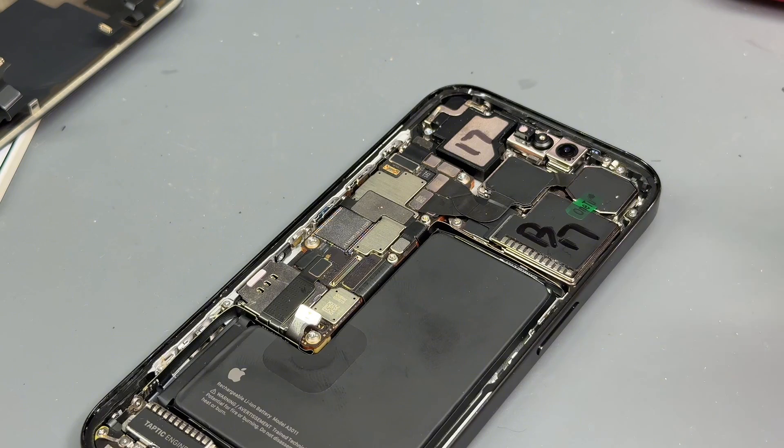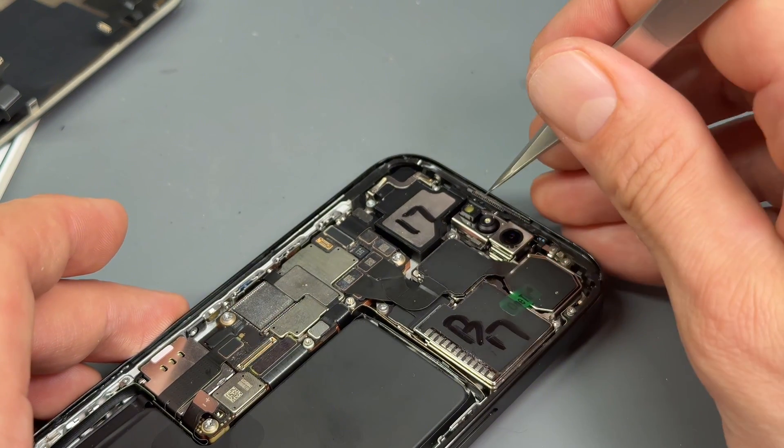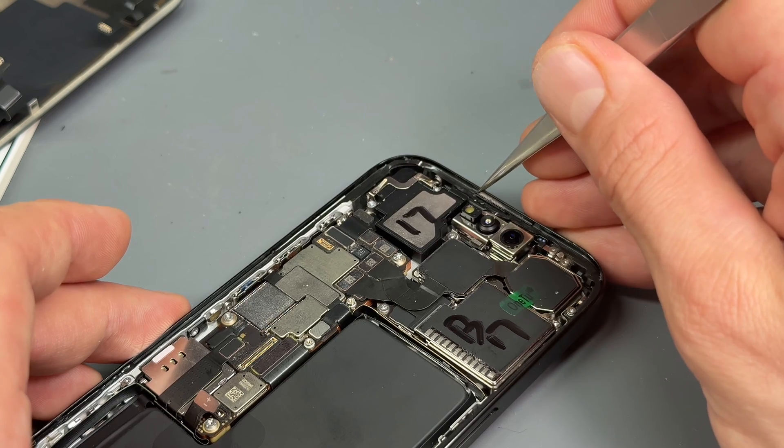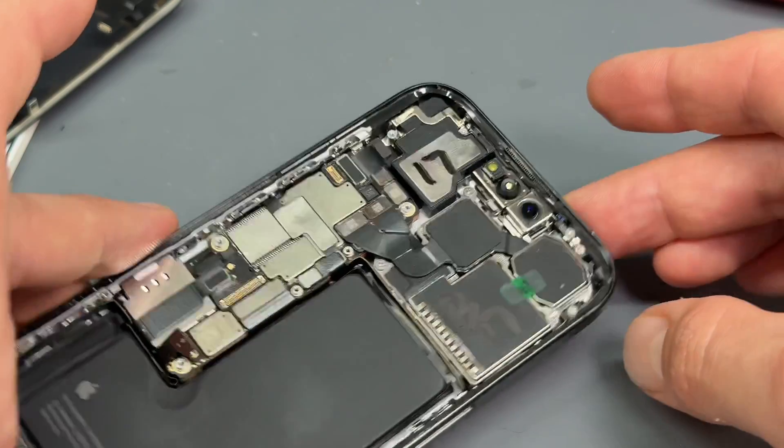Just going back to that little mesh — clean it up, and then line it up at the top. Once you've got your adhesive on, it should sit quite nicely on top of it. And that's ready for the new screen.